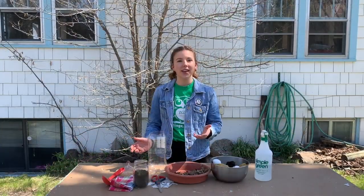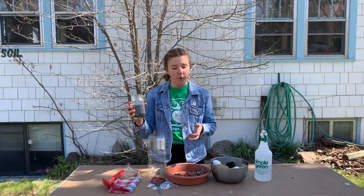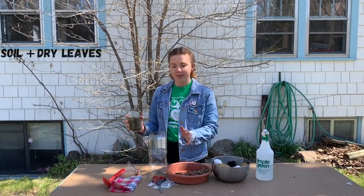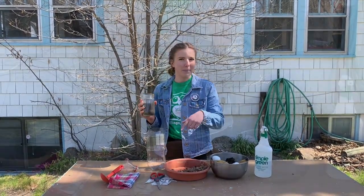Now you're going to create your compost starter. The starter is made up of some soil, maybe some dry leaves, and a little bit of paper. I'm going to put in soil first, then leaves, then paper.